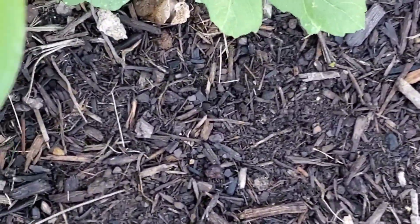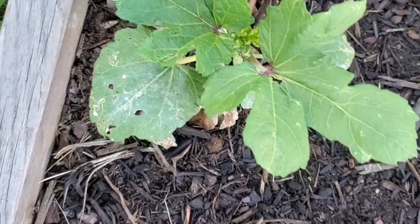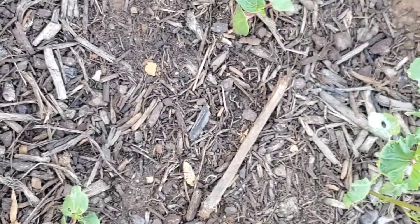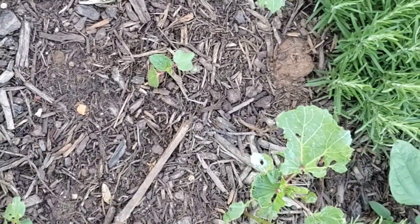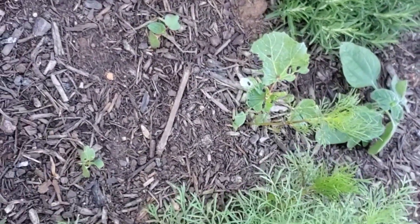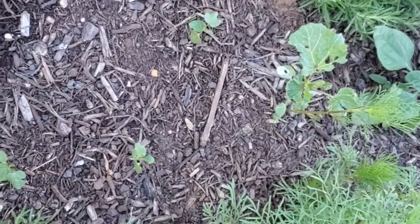I do have some okra. Pests have been trying to get to it, but it is looking way better than it did. Got some baby ones finally coming back up again. I've been having struggles this year with my okra — I don't really know what the deal is. I've grown them before in the ground and had no issues, so I don't know if it's because it's in the raised bed or what.